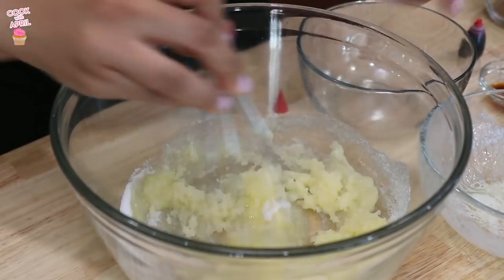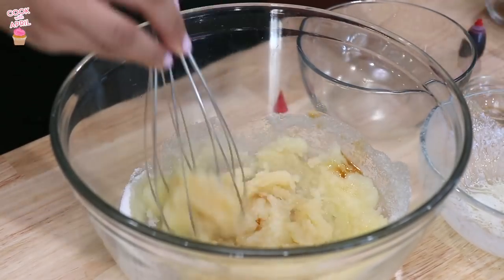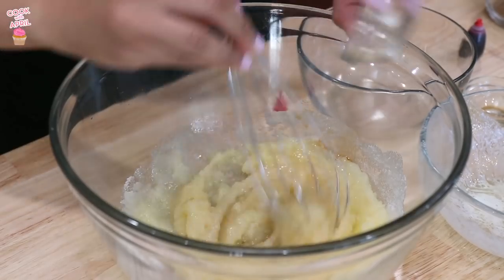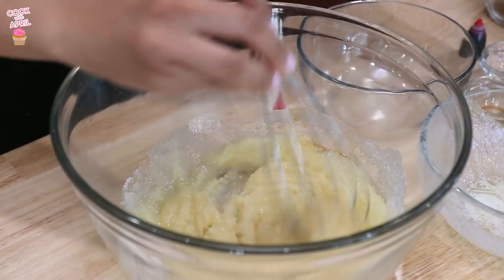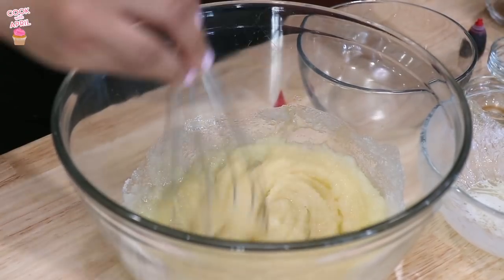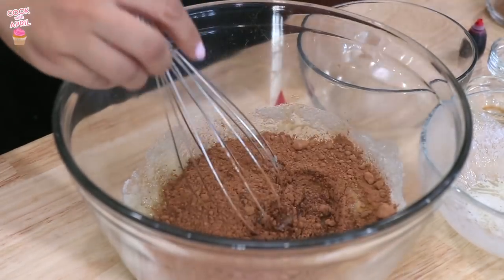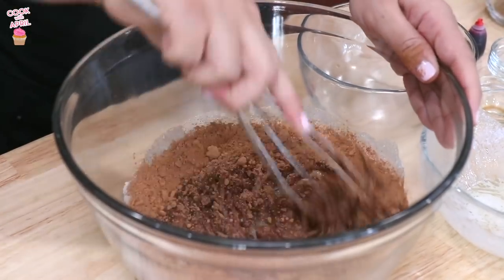Now you're ready to add the vanilla extract, then the distilled vinegar, the salt, and the cocoa powder. This requires a lot more moisture. Now we're mixing.